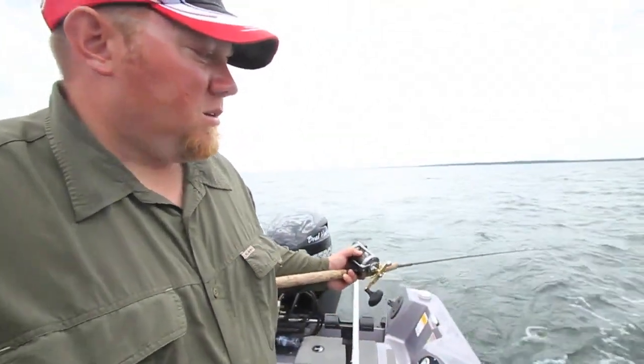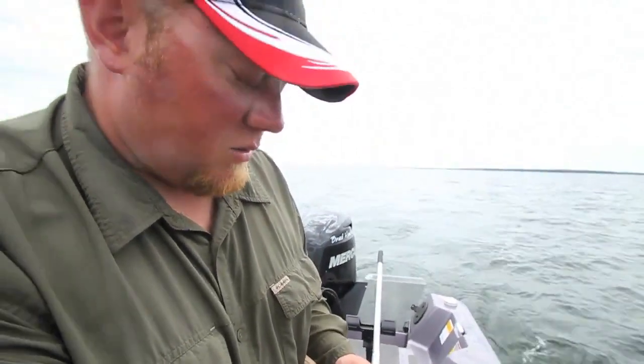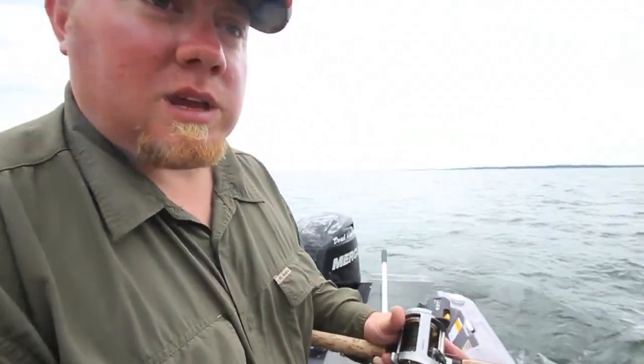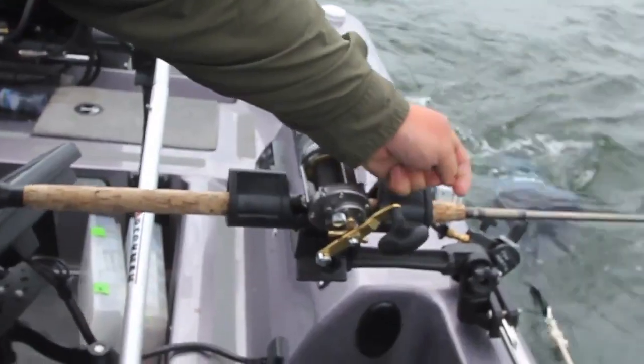That's 20 feet plus my 30 feet of line on a number five jointed, which puts me down another four to five feet. It's set. Pop open the rod holder, put her in there, make sure the drag's reset, and you're fishing.